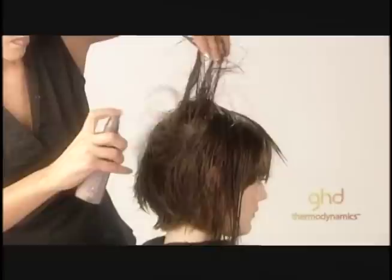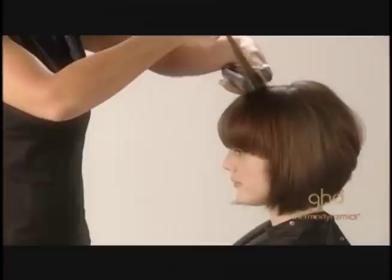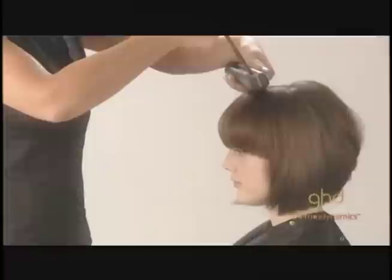Step 3. Spray uplift spray directly into the root area to give maximum volume. Using a ceramic brush size 2, apply directly to the root and lift straight up to blow dry. Alternate between larger and smaller brushes to create volume. Leave the brush in the hair for a few seconds to cool down, allowing the volume to hold.